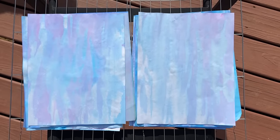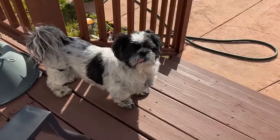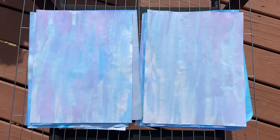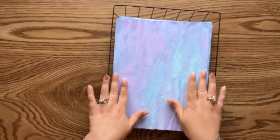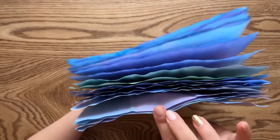As your paper is drying, you will notice that the colors get a lot lighter. Here we go - here is our paper all nice and dry, and look at this - it is beautiful and crinkly!